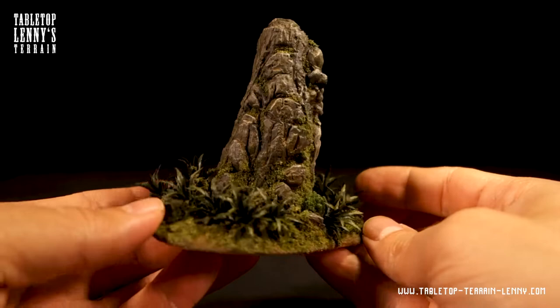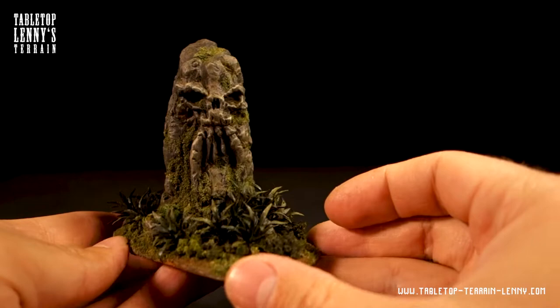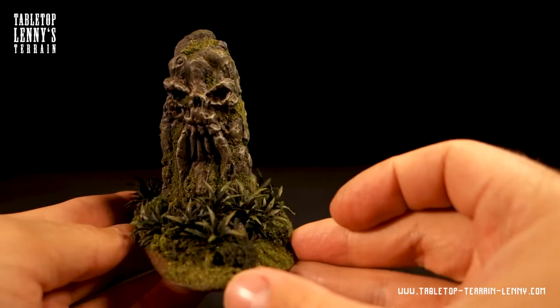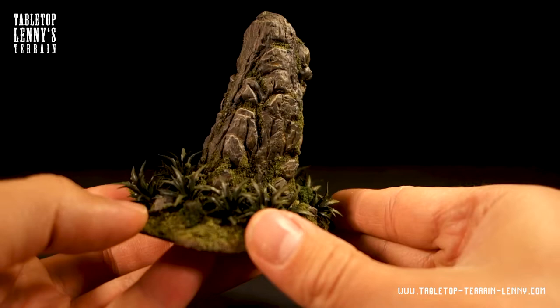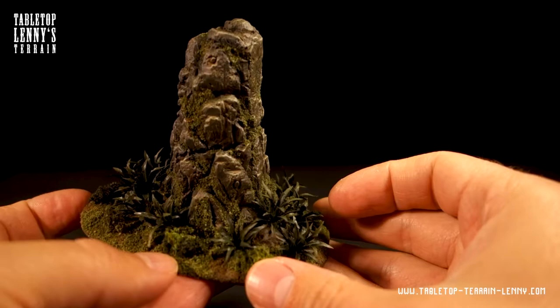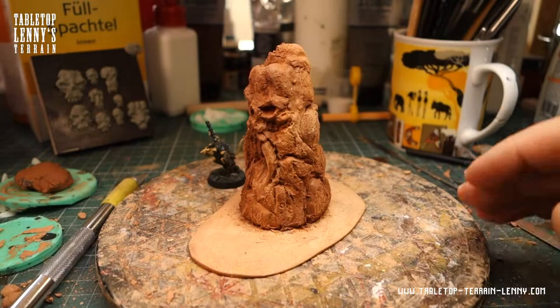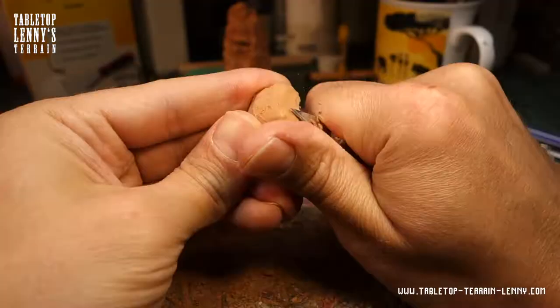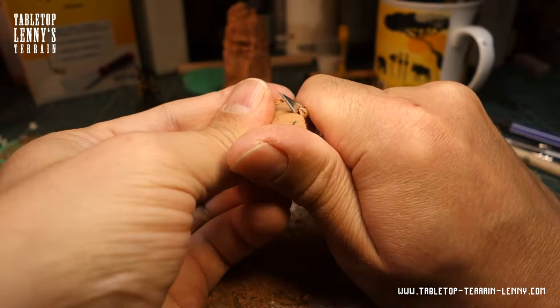Hey there, hope you're all doing good and the terrain gods bless you. This video deals with a skull rock terrain — it is about decorating the base and painting this rocky piece. The rock is made from simple air dry modeling clay, a great material to sculpt and model rocks.